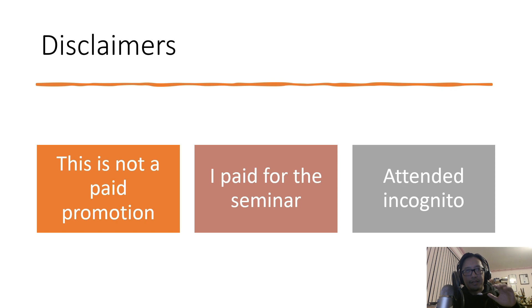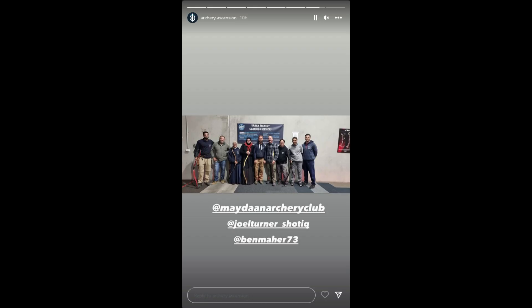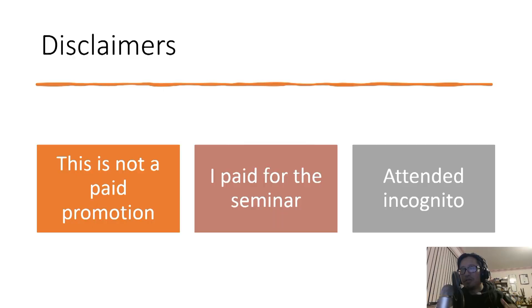A quick disclaimer: this is not a paid promotion. I actually didn't know about this until about a week ago, so I paid my way in. I bought my ticket which was $375 Australian dollars, about $300 US, about the same price in the US for the American seminars. I came incognito as part of the Thumbshooter group in Melbourne and Sydney. I don't think Joel realized who I was until after the session when we had dinner and networked. So this isn't YouTubers plugging each other. This is legitimately what I bought, paid for, and got out of it.